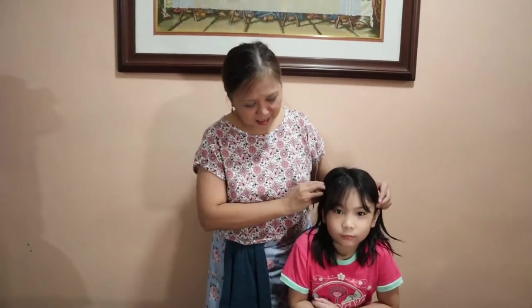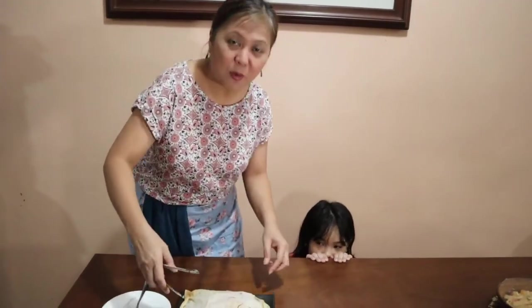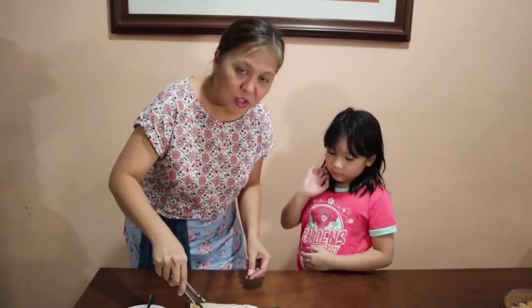We have a guest here. Her name is Kaylen. She said she wants to join my vlog. So I'm going to check if the fish is okay.